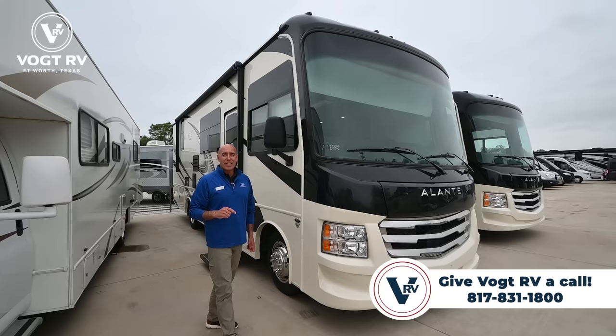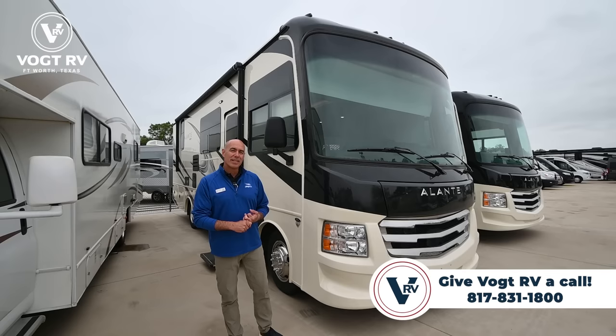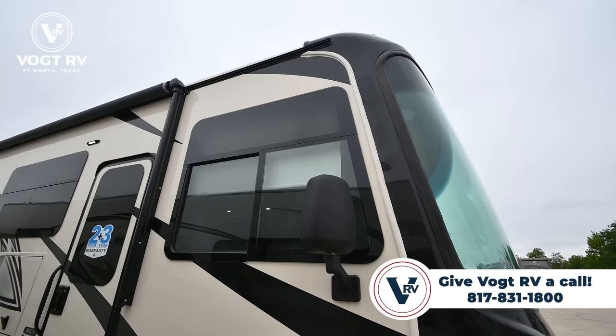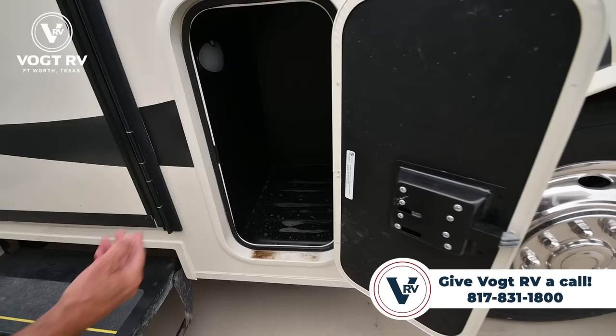One thing I want to point out is the roof — it's a one-piece fiberglass roof. At this price point, oftentimes you're going to see rubber roofs, but this is a one-piece fiberglass roof, the same kind they put on high-end diesel pushers. This is a great unit with vacuum-bonded sidewalls and a lot of high-end appointments that you only see in really higher-end motorhomes.